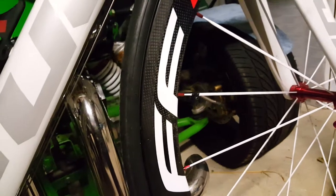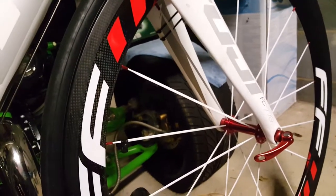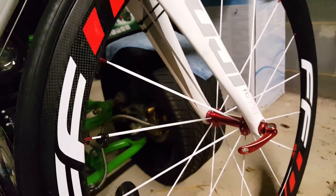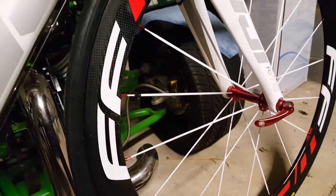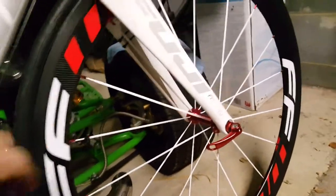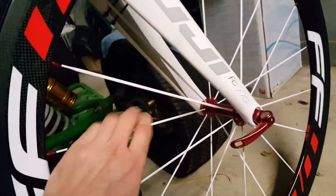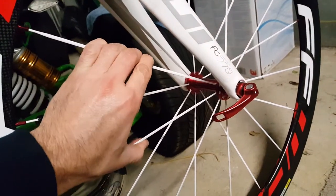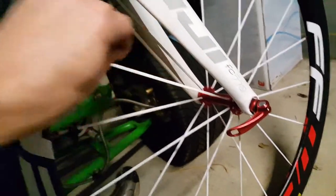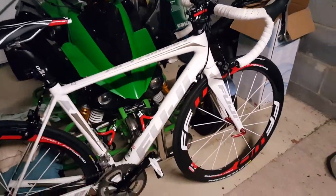I haven't taken them for a spin yet — the weather hasn't been great — but I'll post another video when I do, to see how they go. The tension on the spokes is really high, higher than my alloy wheels, and I think that's good for power transfer. Anyway, thank you for watching — I'll post another video later.